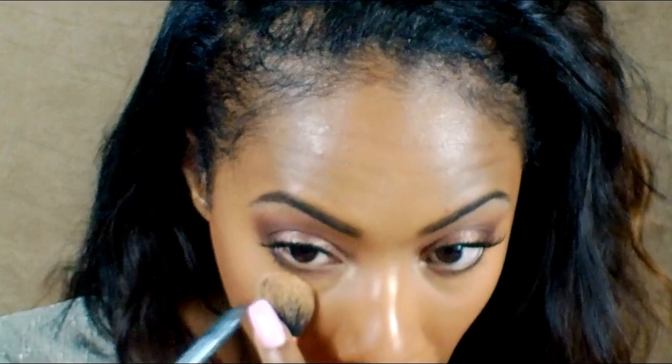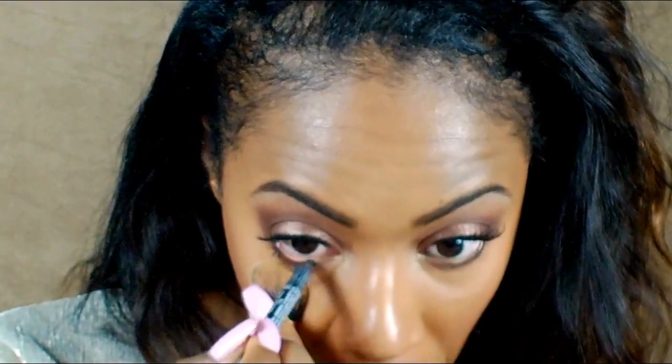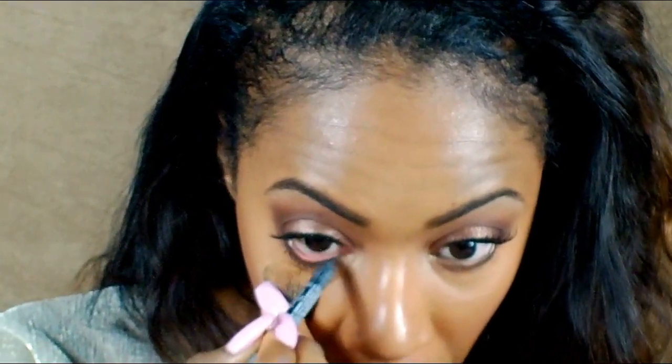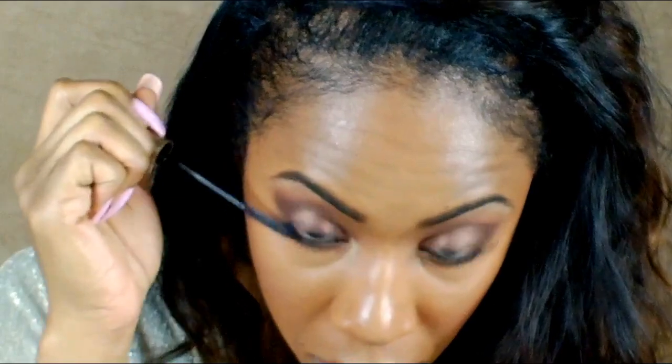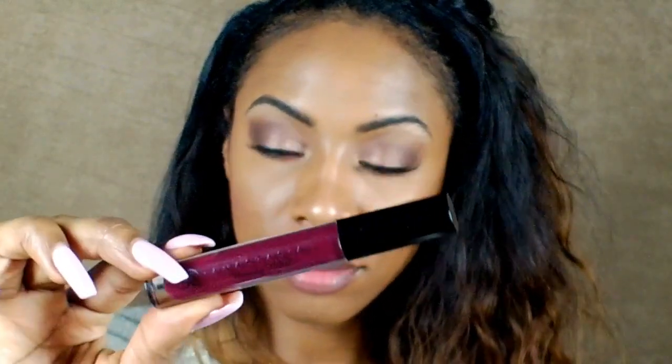Next, I'm just going to be lining my bottom eye line again with the NYX Eyeliner in the color black. And here, I'm just applying a little bit more Telescopic. Now, I'm going to be removing that nude shade and leaving a little bit of my lip liner there. And I'm going to be going in with the Anastasia Beverly Hills Lip Gloss in the color Black Cherry. And that's going to complete this makeup look.